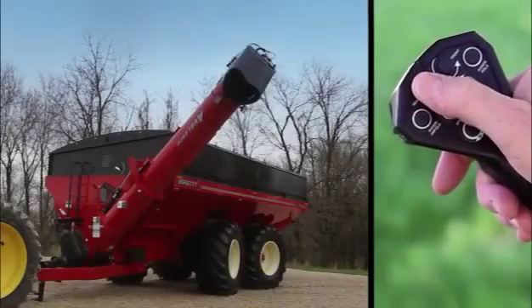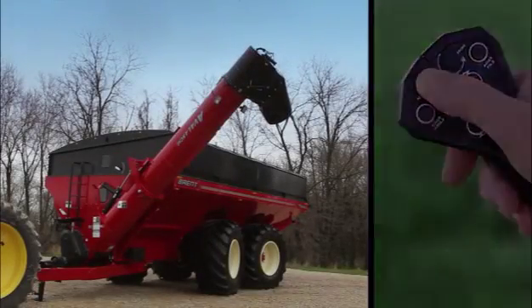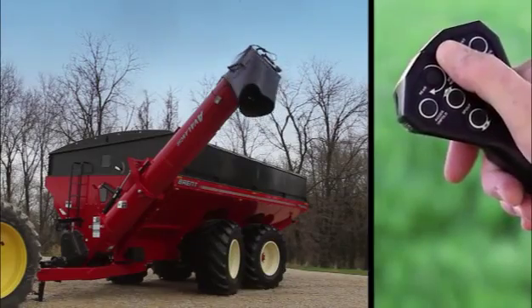To harness the capacity of the 24-inch unloading auger, a 5-function remote control is a standard feature.